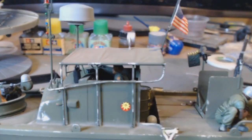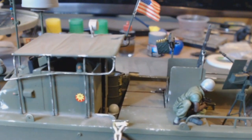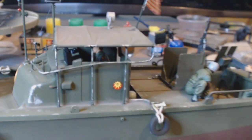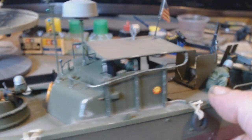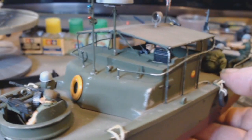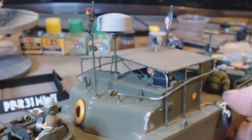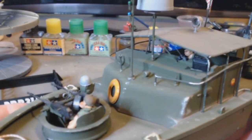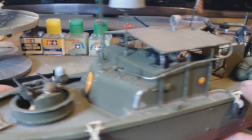Here we have the coxswain — I'll call him the coxswain, pilot, captain, major, whatever. Not good with boats unfortunately. He's all weathered up, got his radio and his binoculars, and all the wiring's done for the radio antennas. Pleased with the way it turned out.